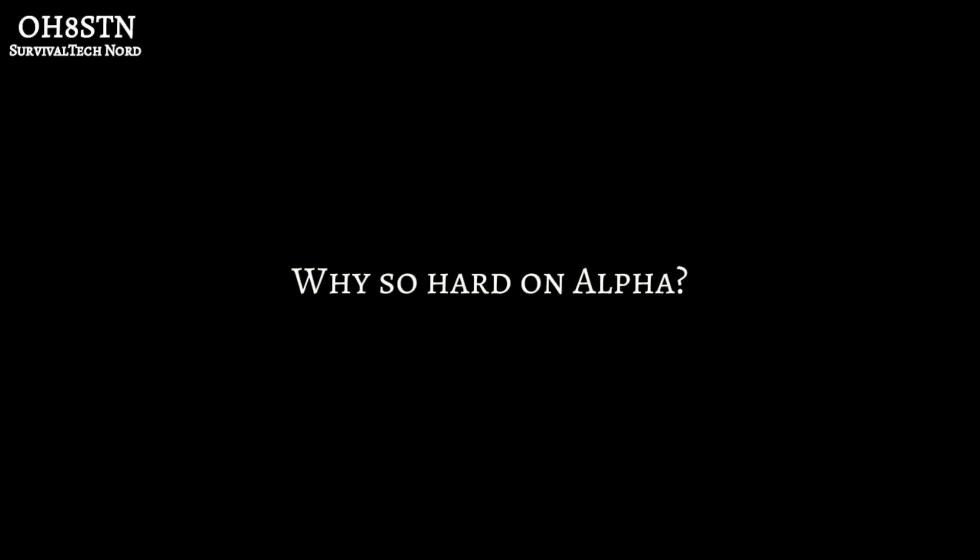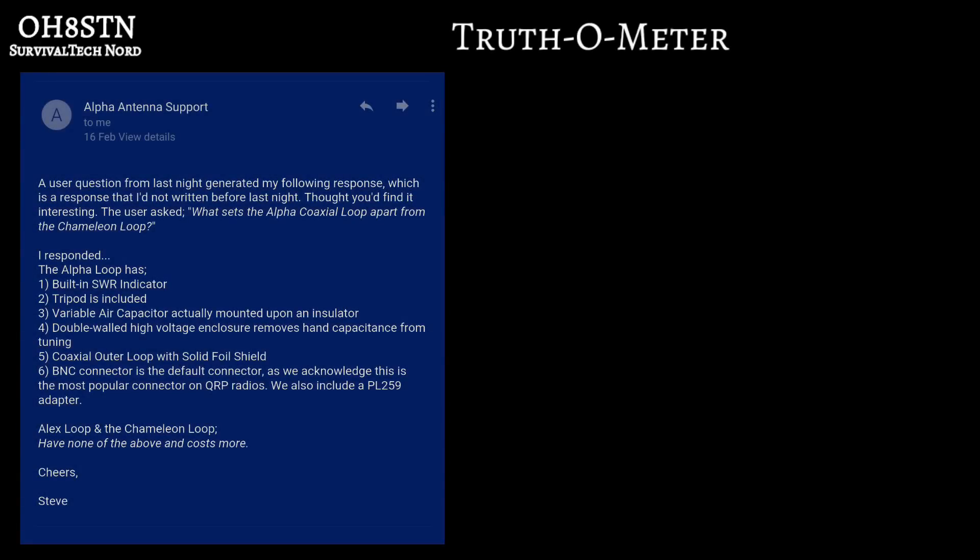So why should you care? What's the big deal? Hardly a week goes by that I don't receive a message on my YouTube channel from someone who's been cheated, deceived, or misled by the marketing that Alpha uses to sell its products.